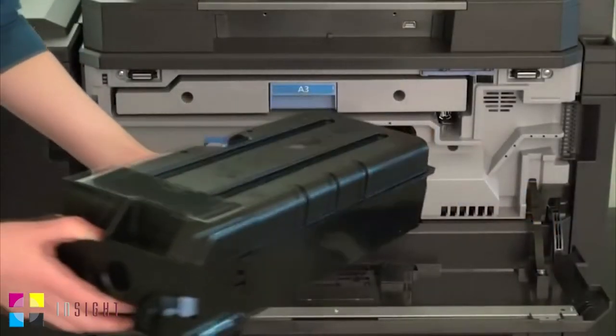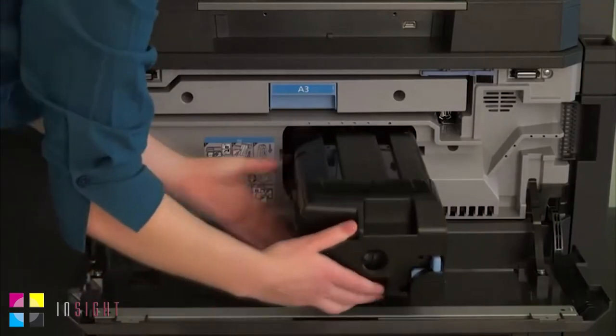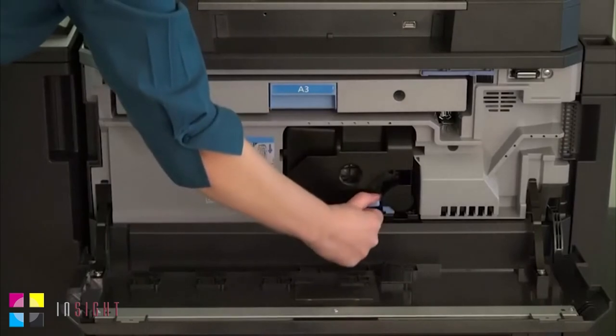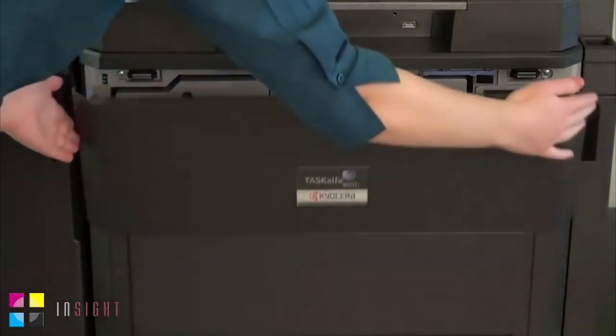Slide the new toner container into the device until it's secure. Turn the toner container lever to the lock position. Close the front cover to finish.